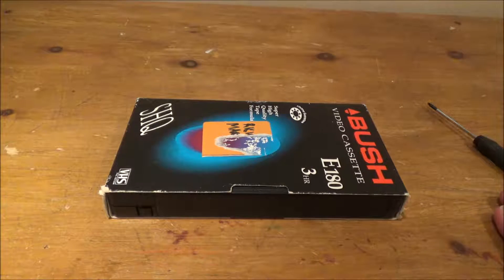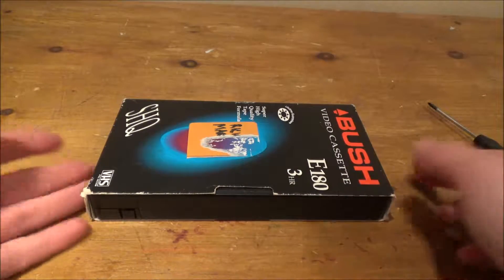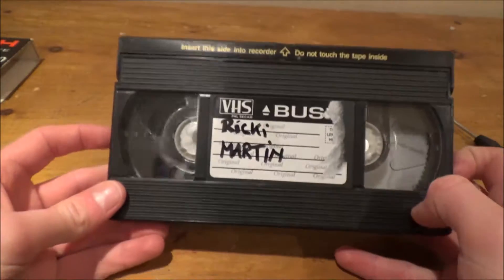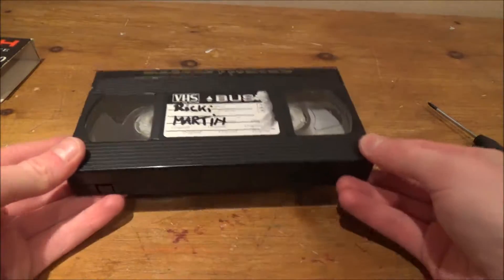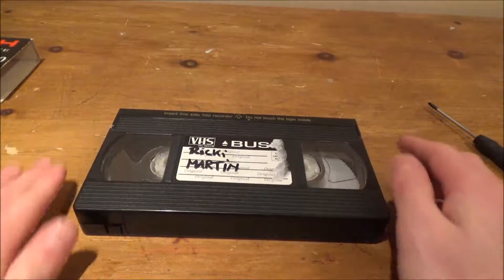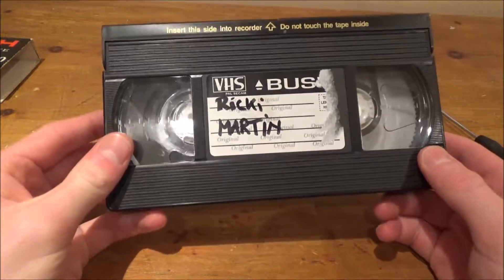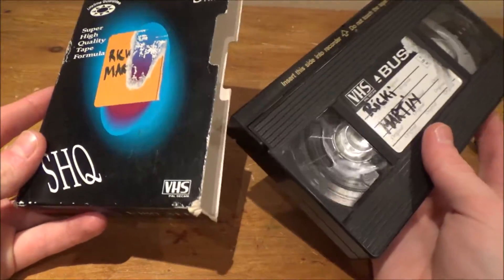Hello everybody and welcome to this video. Today I'm going to be tearing down a VHS tape, or VHS video cassette as it's officially called. Now if you saw my teardown of a VHS player, you will have seen me effectively tearing down a player that you put this in, and it then reads the data off the tape inside — quite literally a tape. So I've done a teardown on the VHS player, so why not do a teardown on the VHS tape?